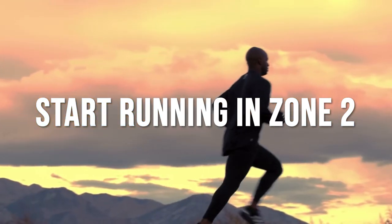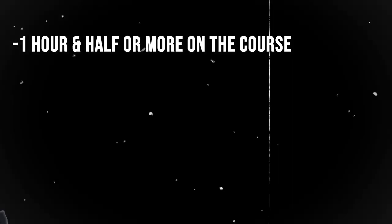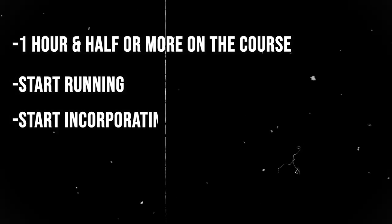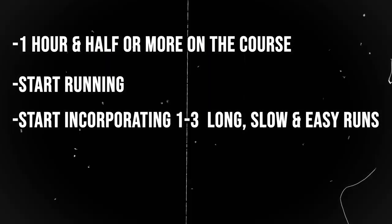You need to be prepared for the time on your feet at HYROX, which could potentially be an hour and a half or more out there on the course. Start incorporating one to maybe three long, slow, and easy runs per week. Don't go too crazy, don't hurt yourself, but start implementing running right away.